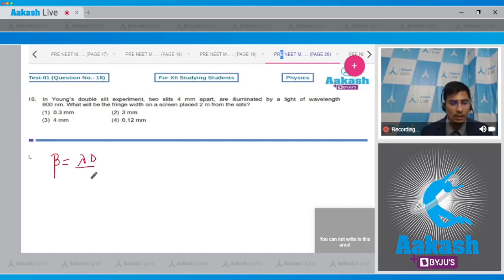The fringe width formula is λD/d, where λ is the wavelength, D is the distance of the screen from the slit plane, and d is the distance between the two slits. Substituting: λ = 600×10⁻⁹ m, D = 2 m, d = 4×10⁻³ m.